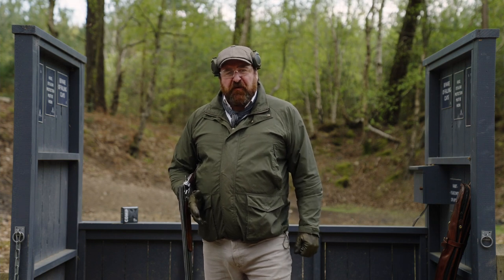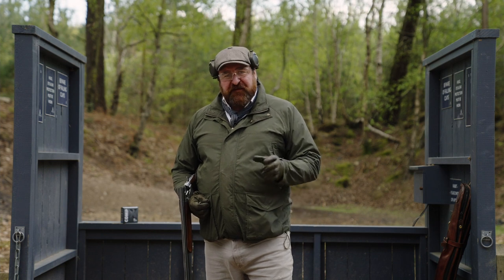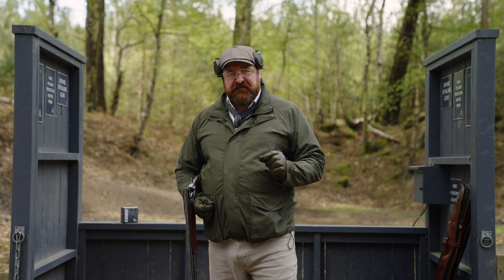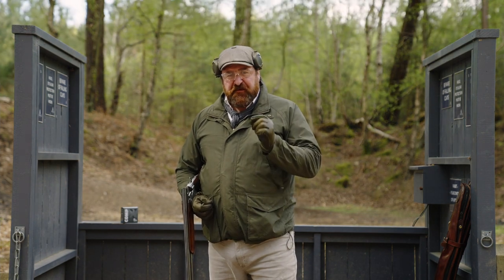Welcome back to the Hound Hall Shooting School based here on the Cowdery Estate in West Sussex, and indeed the follow-on in our series called The Basics. It's a really short clip today but a really important message. I want to talk about the safety switch, which actually is only a trigger lock.